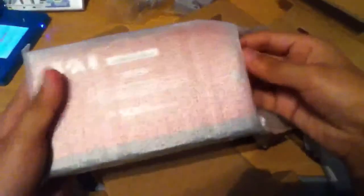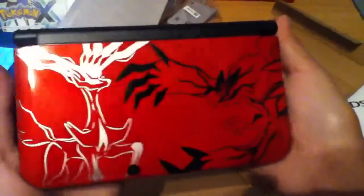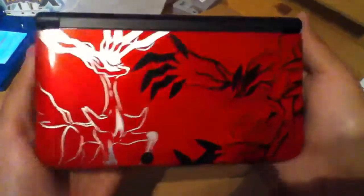And here's the 3DS. This is an XL — I've never owned an XL before, and my first one is going to be this shiny new 3DS XL based off of Pokemon. Pretty nice!